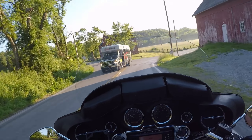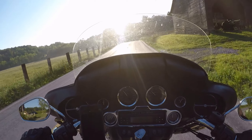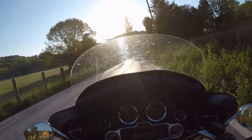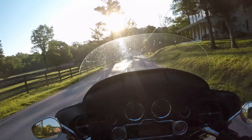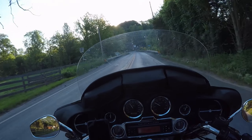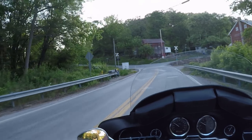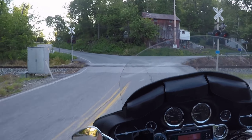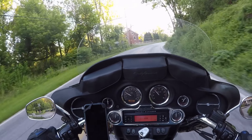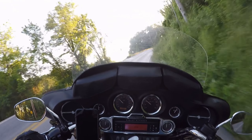Another thing I want to do is check the brake fluid — it might need a flush. I don't know if it was ever done before; I don't have any records on this bike, no service history. This bike does sit a little bit lower than my V-Star.